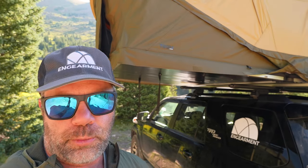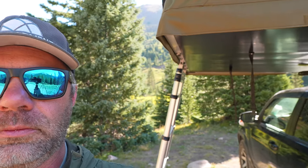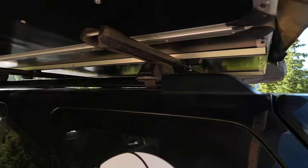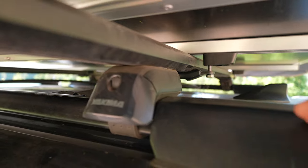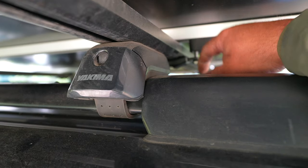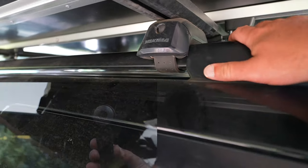About half an hour from box to roof to ready to use — that's probably pushing it as far as installation time. I'm going to give a shout out to Thule because they nailed it with this one. The hardware they send is exceptional. This is a half-inch fitting which you can use your socket to get tight. You can use the provided four Newton meter torque wrench, which is incredible.